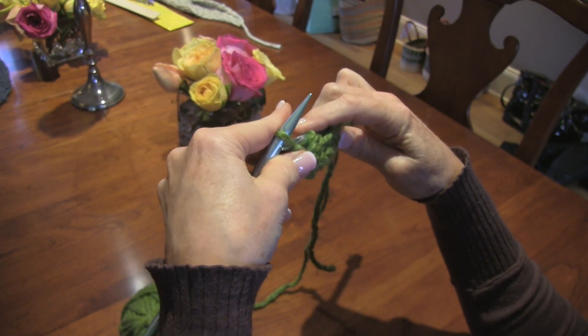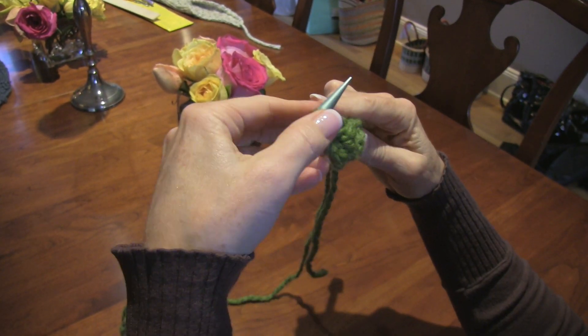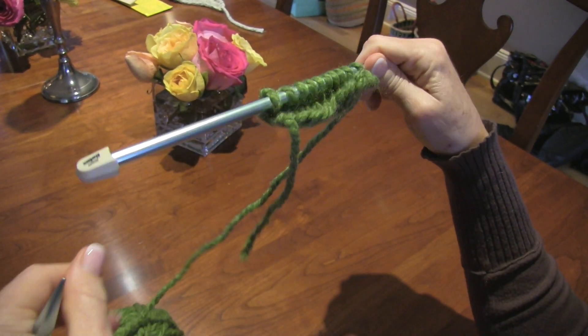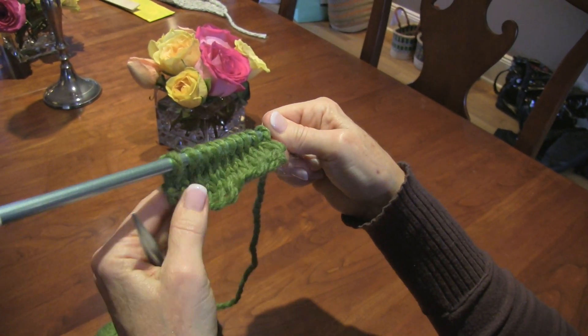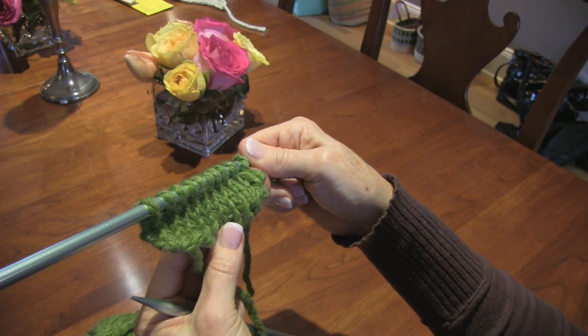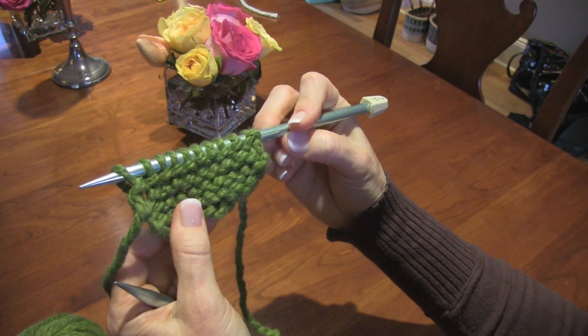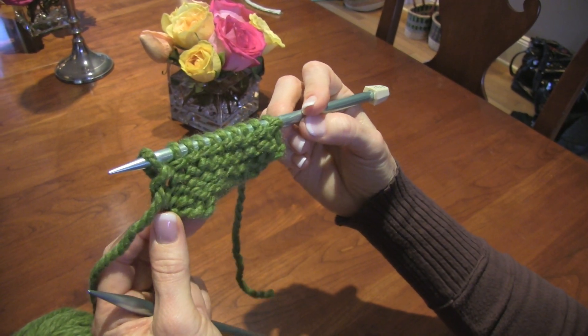Try to move them forward so that they slide off gracefully, and then you've completed another purl row. Look at how flat and even the knit side is, and how not as even and bumpy the purl side is. That is completely normal.